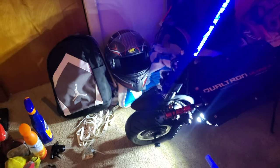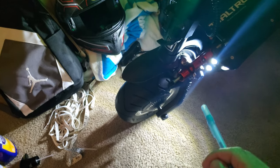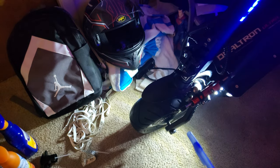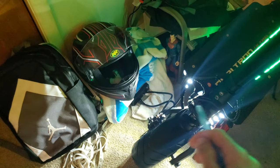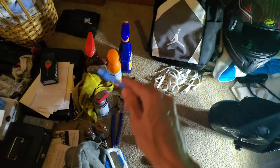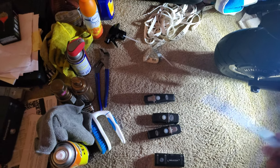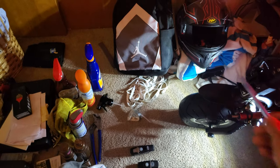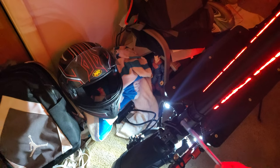The lights could be better. These have six lights — three on each side — and this is the first Dualtron to come with six lights, whereas previous models like the Thunder and Storm only had two on each side. But they're not that bright; they only light up a short distance ahead. That's why I added four aftermarket headlights — two for this scooter and two for my Cobble Wolf Warrior. I'd love to see Dualtron integrate a light into the stem. That could definitely be improved on.